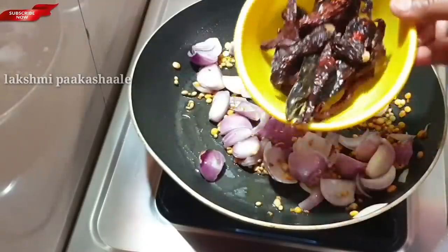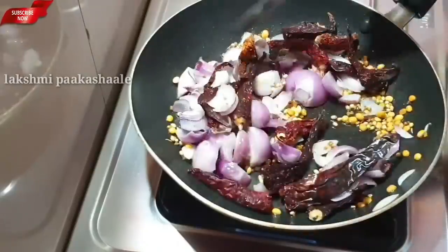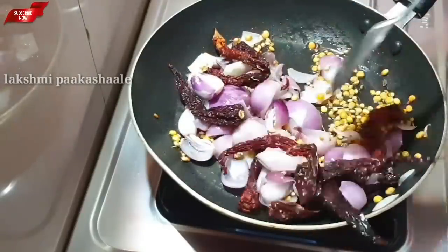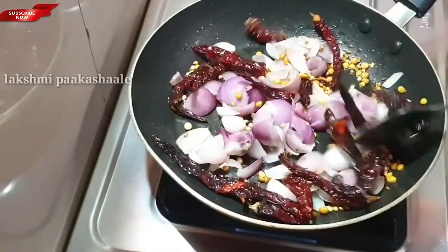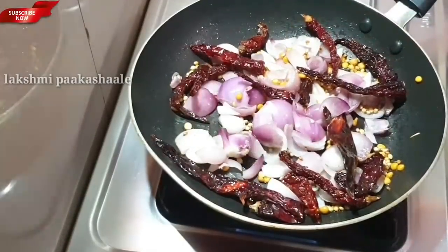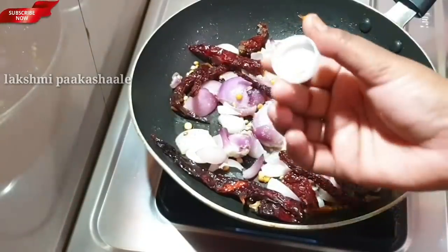Let's fry it in the pan. Now it's just one part in the pan.